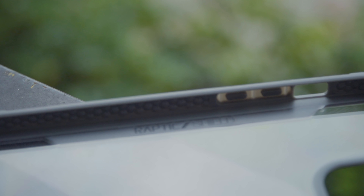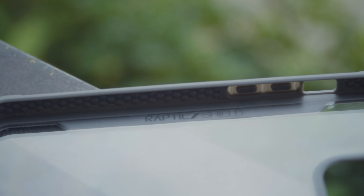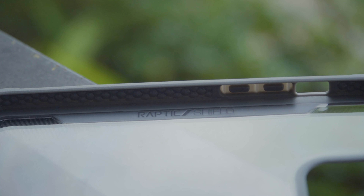In terms of design, the Raptic Shield case is meant to be a tough case for your 12 Pro Max that can protect it from drops and shocks. The case comprises a clear polycarbonate back with metal edges, as well as bubble-shaped rubber air pockets that absorb and dissipate impact from falls.